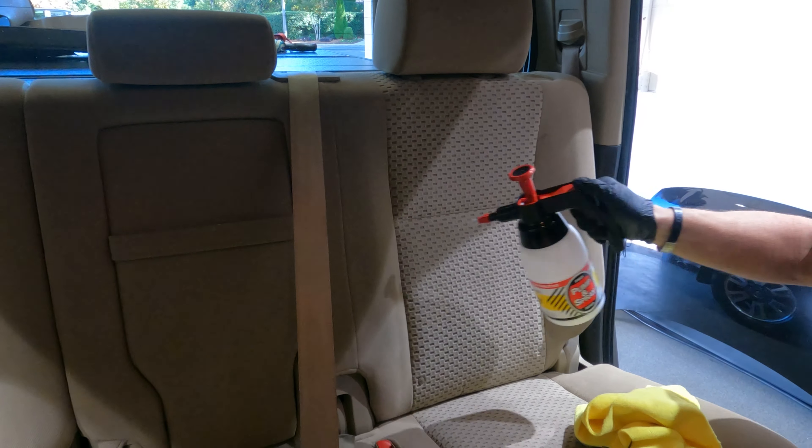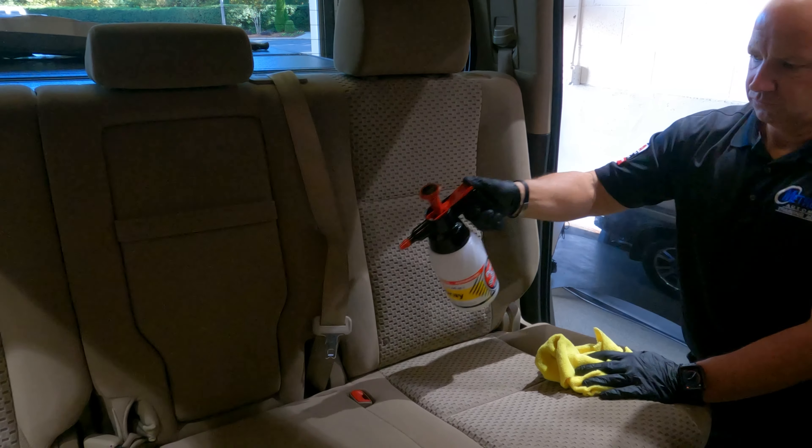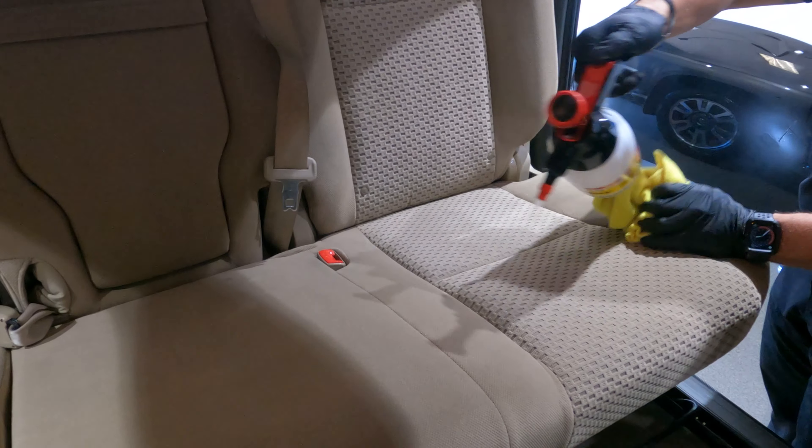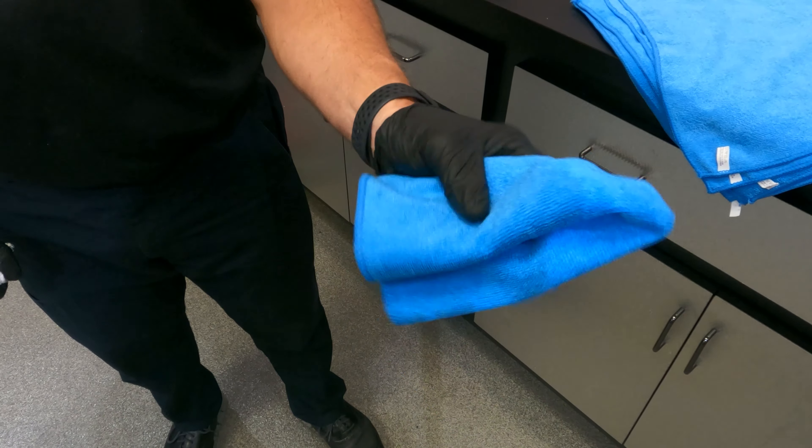Continue to spray your cloth seats nice and even, consistent. You've got about 30 to 45 minutes for it to dry. Next up, we're going to apply the vinyl and leather conditioner. You can use a microfiber towel or an applicator of your choice.